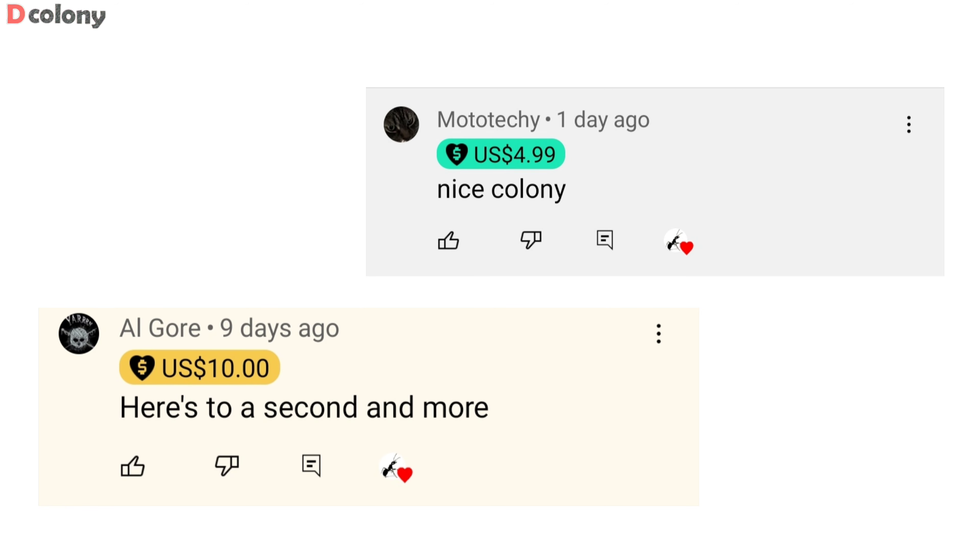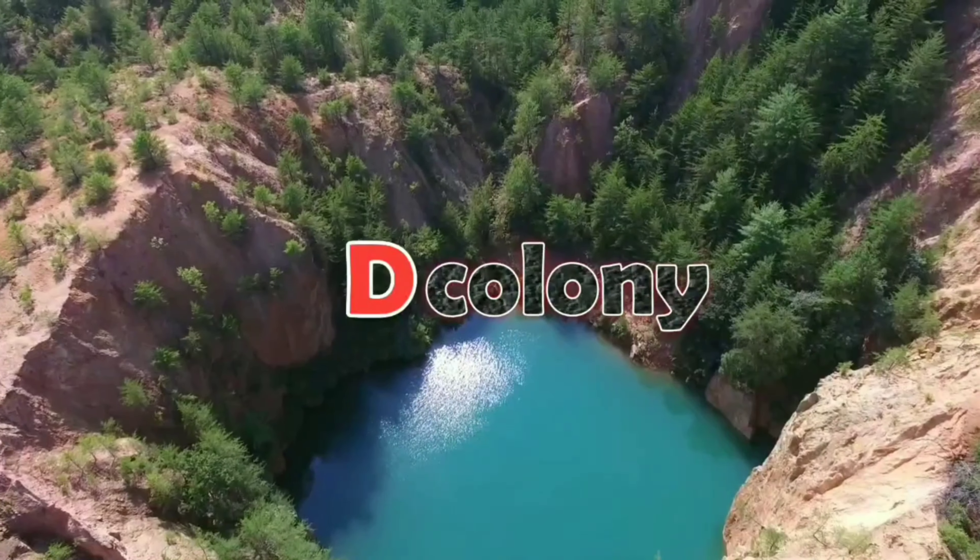Anyway, welcome back buddies. And for those new to the channel, you're also welcome to D-Colony.